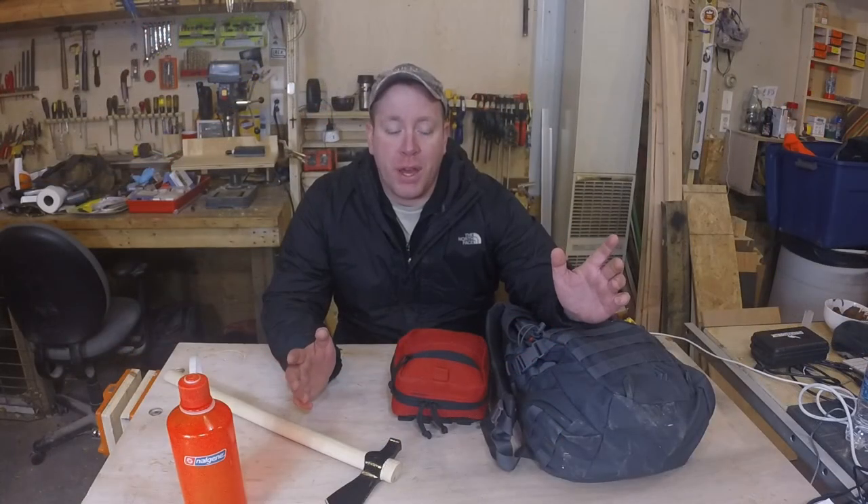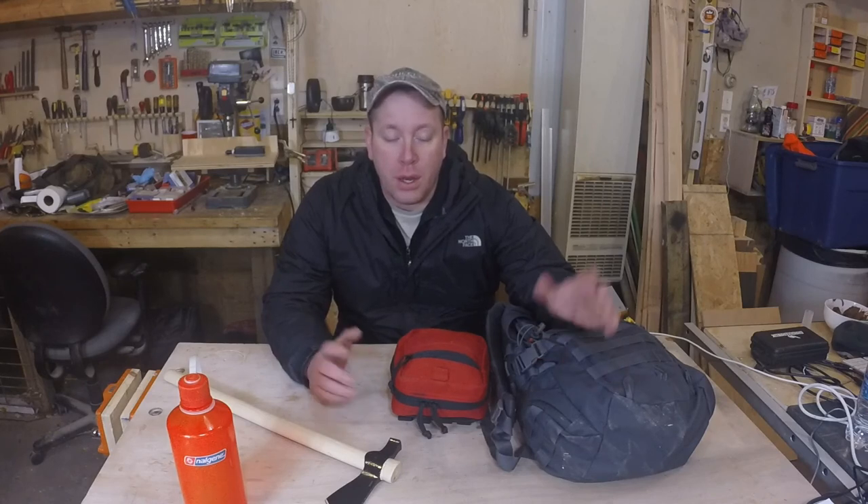I hope you like this look into my EDC bag. Don't forget to check out CapTactical66's YouTube channel, and if you enjoyed this video, please like, comment, and subscribe. I'll see you in the next video.